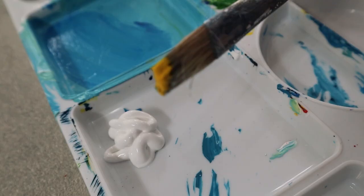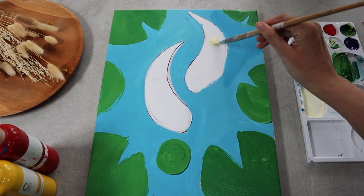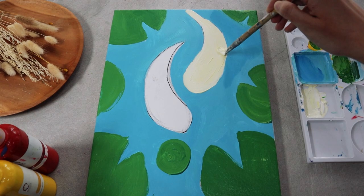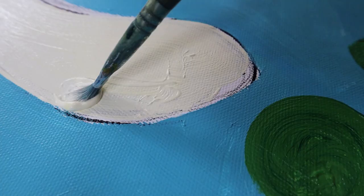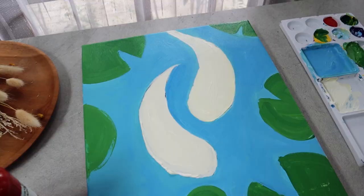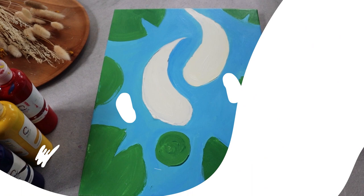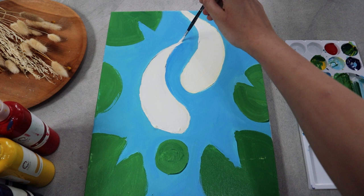If we look closely at any koi fish, their body is not pure white. So instead of leaving the body unpainted, we cover it with a mixture of white and a tiny drop of yellow to create an off-white color. Next, load up your smallest round brush with white and start painting the shape of the tail and the fins.